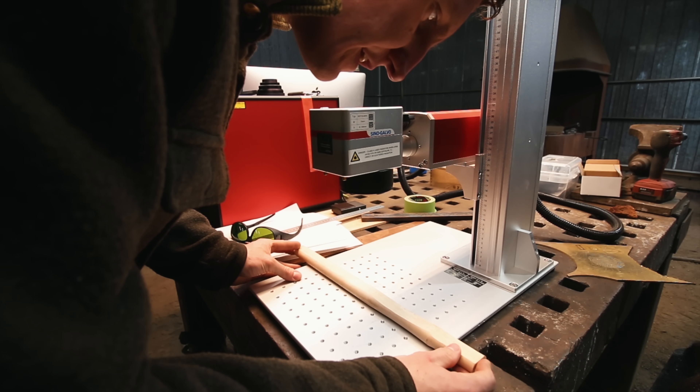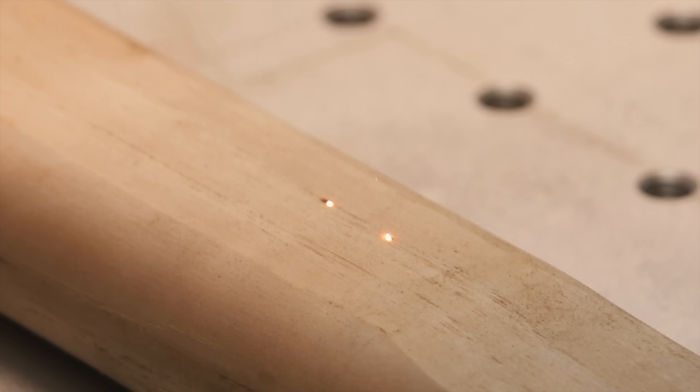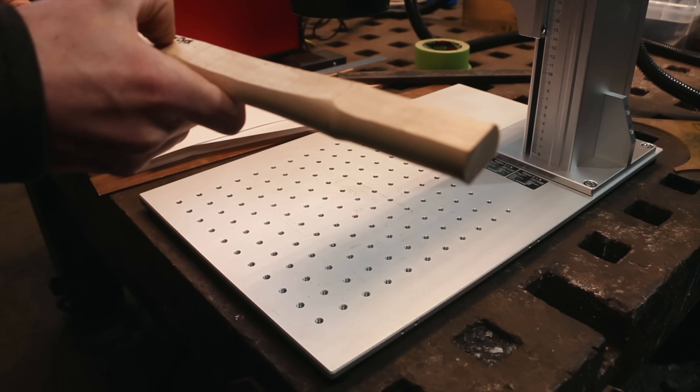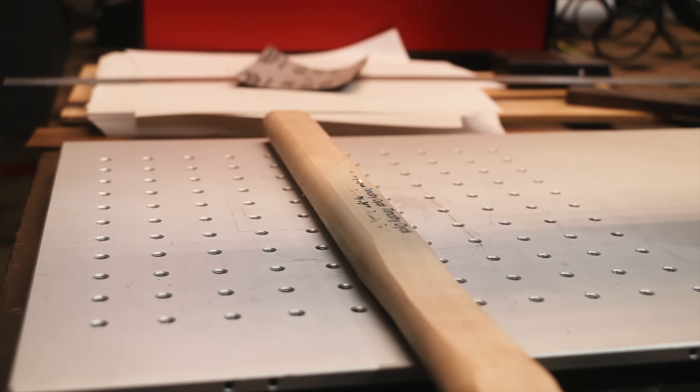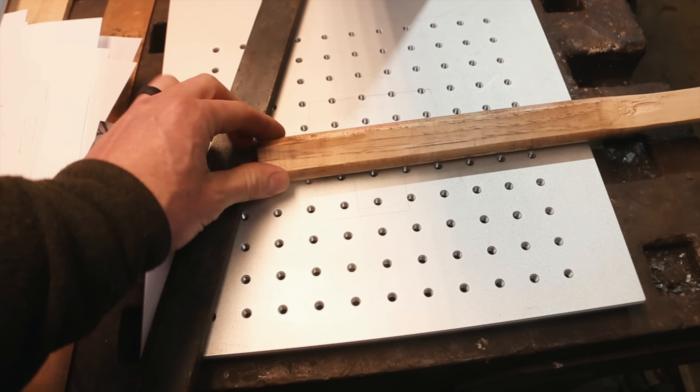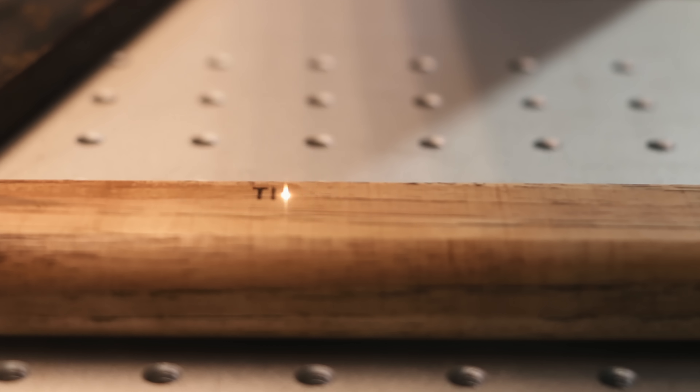I'm thinking a cool option would be to engrave names on the axe handles. This is a piece of hickory here and we're just going to see what happens — it might burn up in flames. So it burned it a little bit more. I then threw some oil on there because I thought it'd be handy if the axe was fully finished and I could still do this. We'll see how that interacts with the laser. Oh man, that works so good! I'm going to do one more pass just to see what happens.